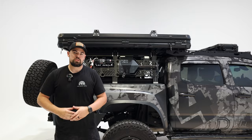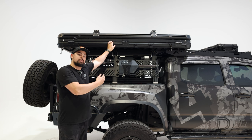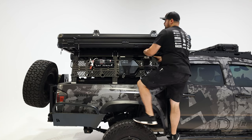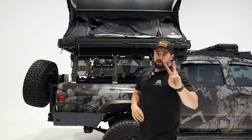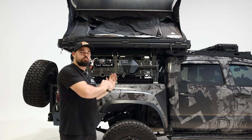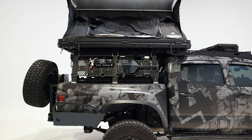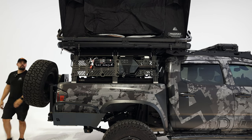Once you've got all eight latches undone, start pushing the tent up. I personally like to start with whatever side the ladder is on — that's typically the side with a little bit of overhang, which makes it easier to pop up. Push that side up first and you'll have gas struts to help you out. Logan here at FSR likes to climb into the tent and push up the back side from the inside, which I think is genius, but I just push it from the back.